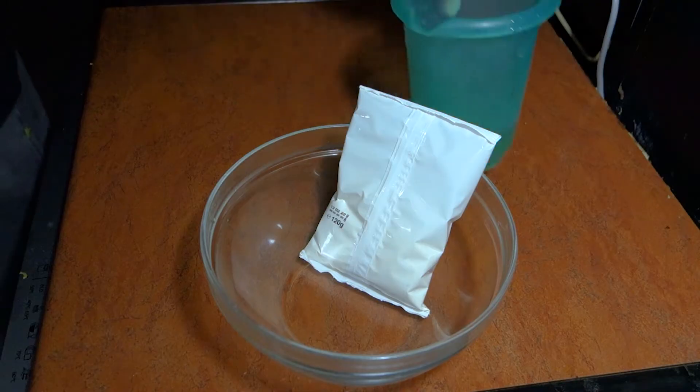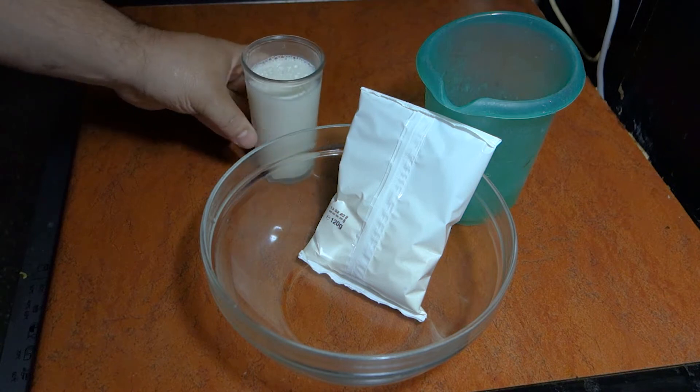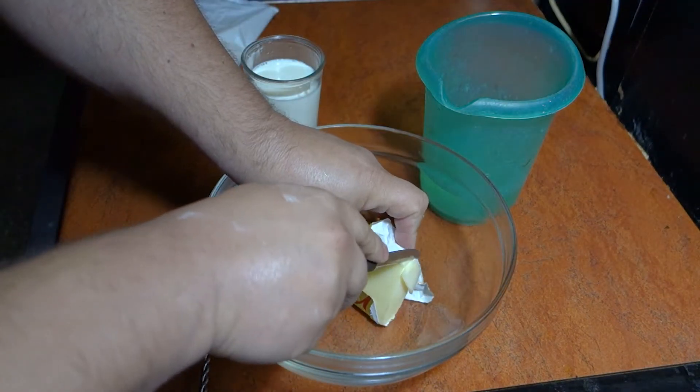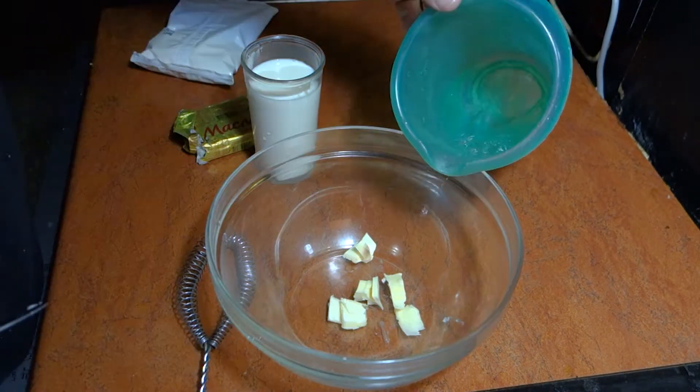There is an example of 1.5 liters of water, 4 liters of water and salt. We need it to be hot, but not too hot. So a little bit of fresh water will be able to do it.